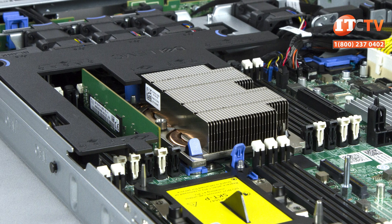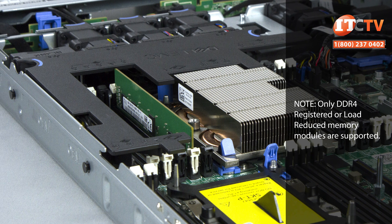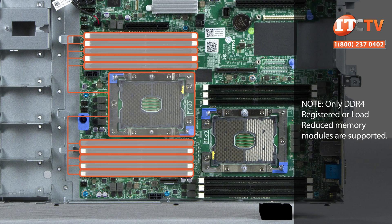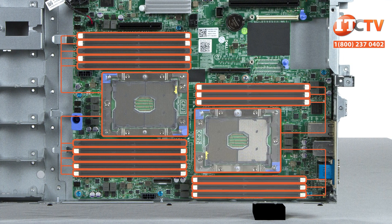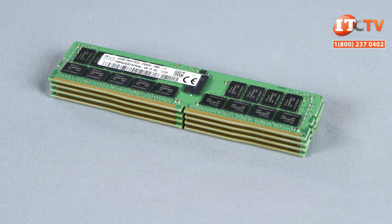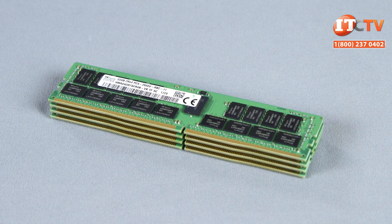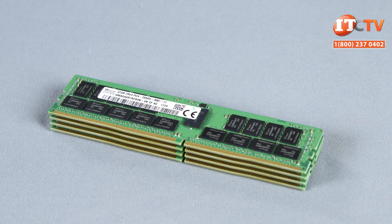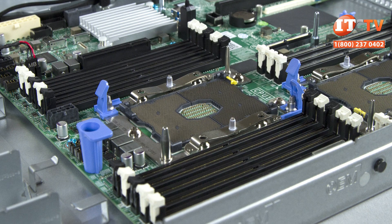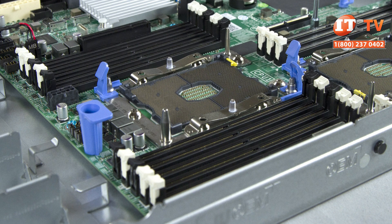The R440 supports more memory slots at 16 compared to 12 on the R430, though the memory distribution is very similar. You still get access to most memory slots with just a single processor — ten slots are assigned to CPU 1, and with the addition of CPU 2, six more slots are active for a total of 16. With two CPUs, the system supports a maximum of 512 gigabytes of memory. The new Xeon processors support more memory channels and faster memory at up to 2666 megahertz, though the Bronze processor we have here only supports speeds up to 2333 megahertz, so you will need to choose a compatible processor for faster memory speeds.